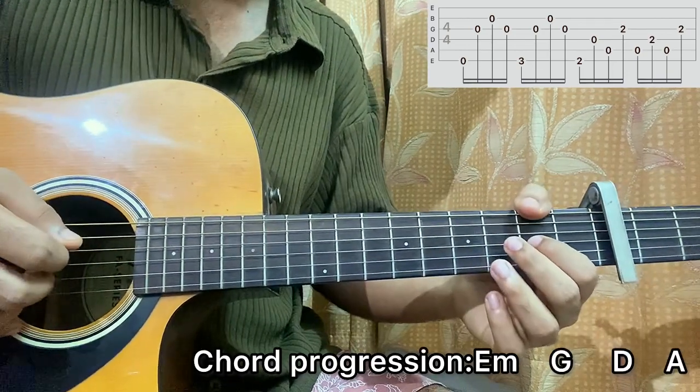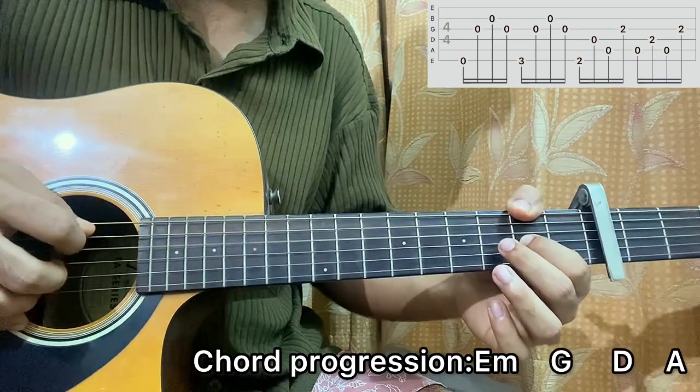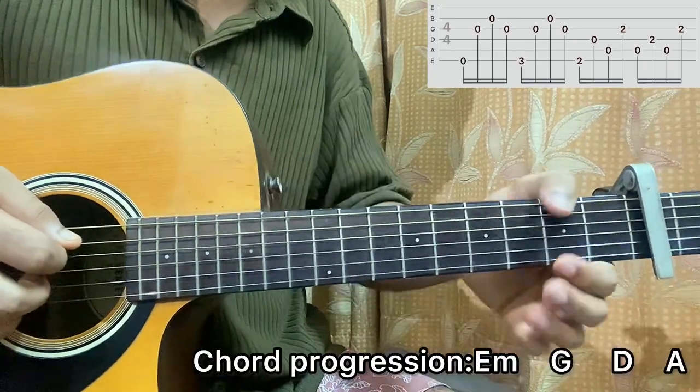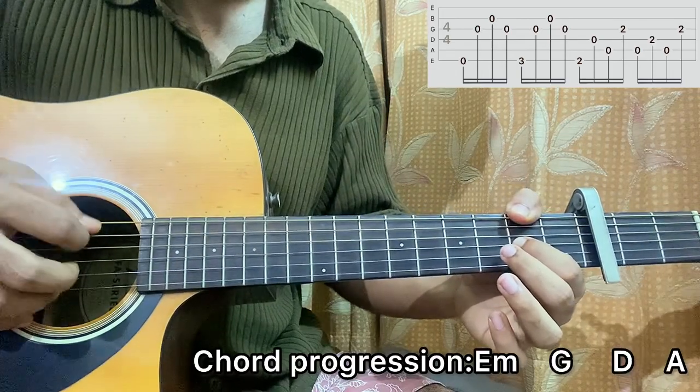Then it goes to D major chord. I go E, then I go D, A, G. So we got open A and second fret on E strings — that's only for the D major chord. So: E, D, A, G.